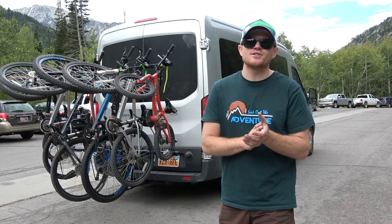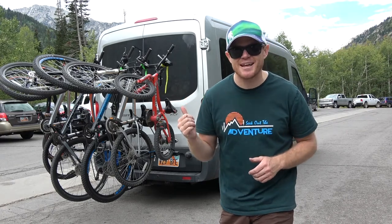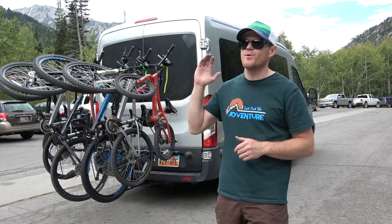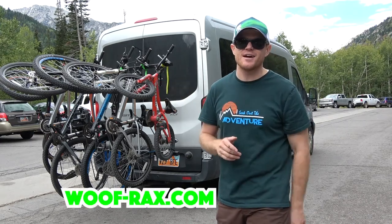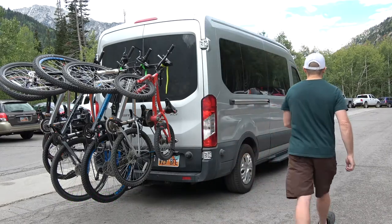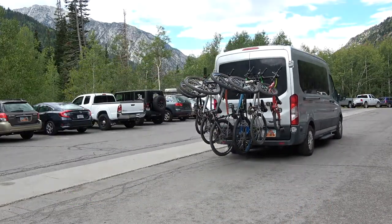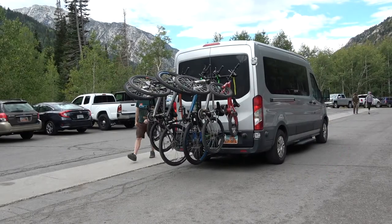That's it, guys — that's all the information I have on this bike rack made by Wolf Racks. I'm really excited about it and I can't wait to use it on so many more family adventures. Find out more information and get your own at WolfRacks.com.